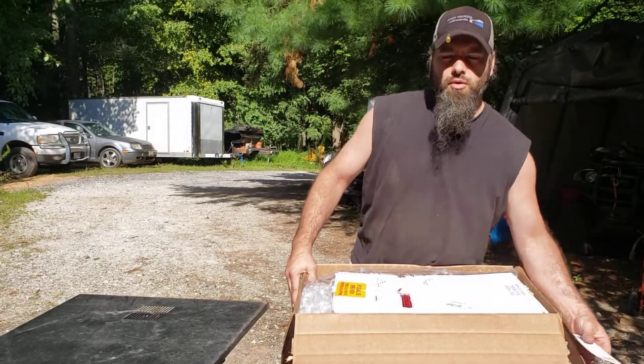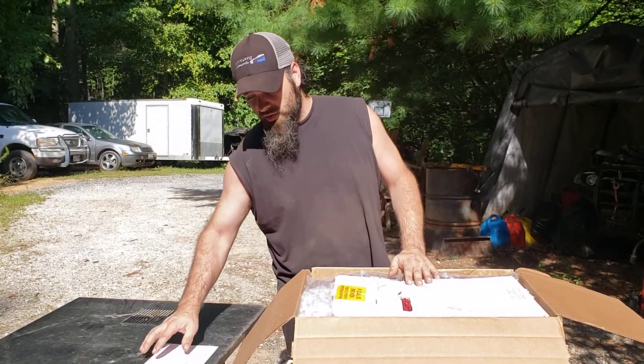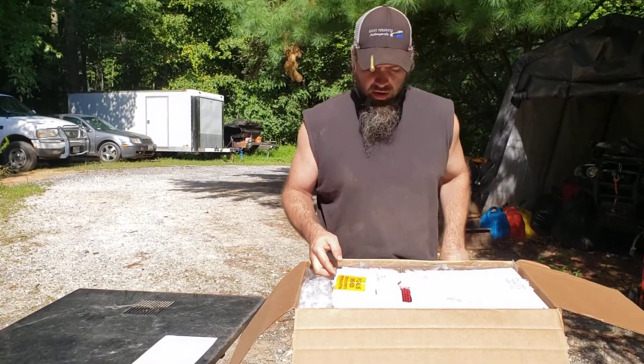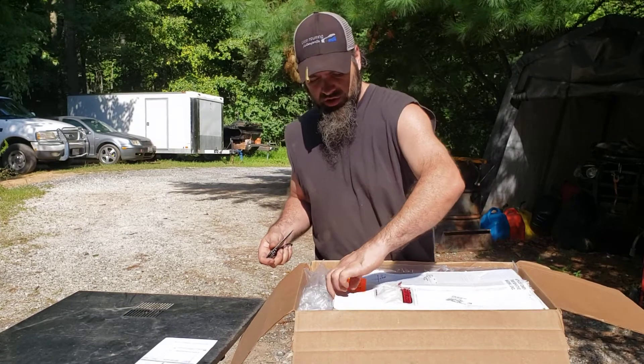I ordered it through Summit Racing — I've always had really good luck with their shipping, handling, and expediency of parts arriving. I bought the 165 gallon per hour AirDog system, and I also bought additional filters to go with it so I'd have spare ones to change in the future.